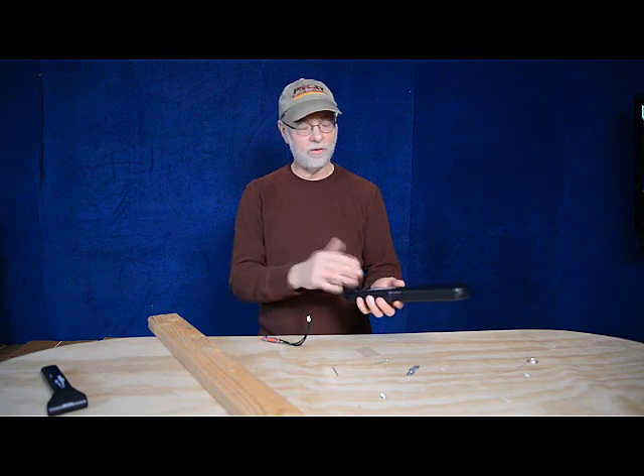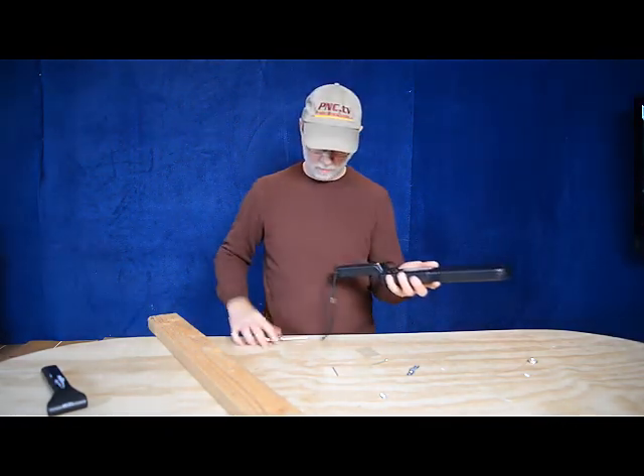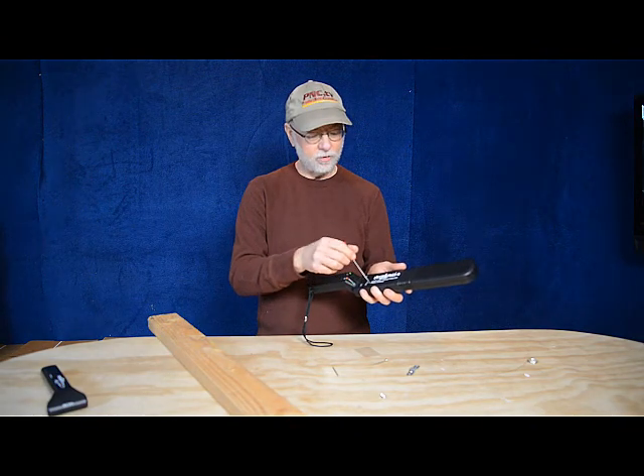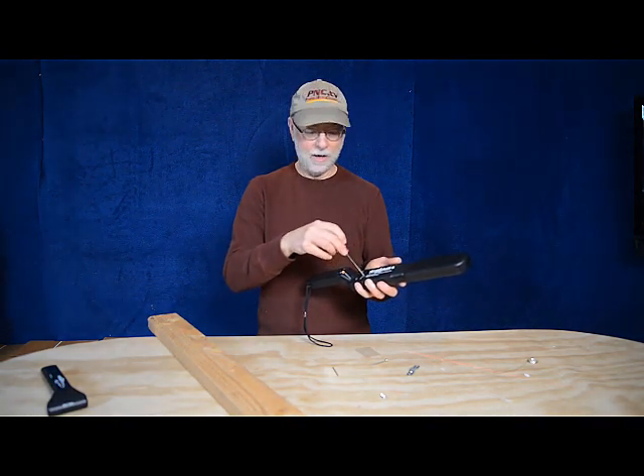Also, temperature can affect the tuning. Fortunately, the Lumber Wizard is very easy to tune. The way that you do it is you take a little tiny screwdriver — there's a tuning screw right here. You rotate that screw all the way to the left, and when you do, it's going to start beeping, as you hear now.